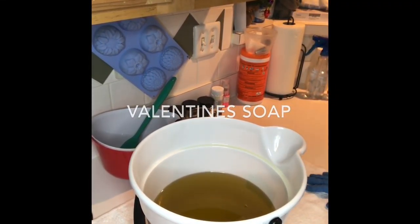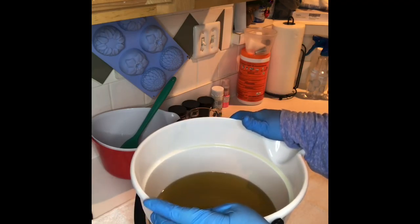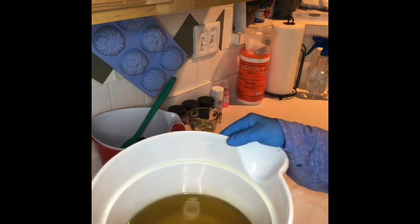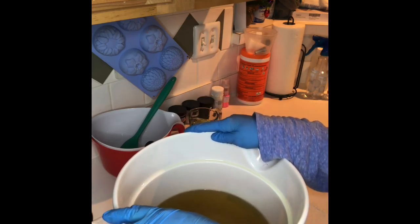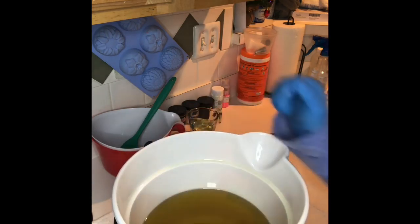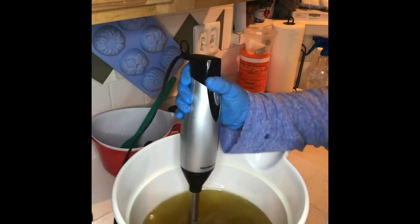Good evening everyone, this is Brenda from Bella's Artisanal Apothecary. I was prepping all of my oils — this is a nine-pound batch, so I had to use a cute little bucket that I got at the grocery store. Here I've got my oils with my kale and clay. I'm going to go ahead and blend up the clays.